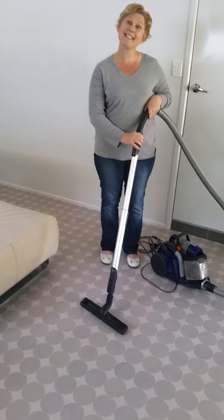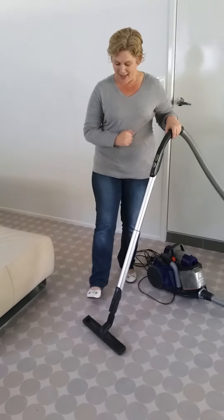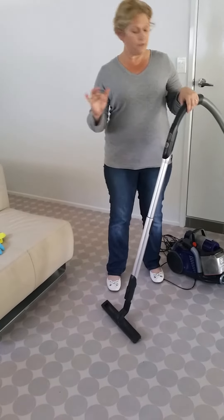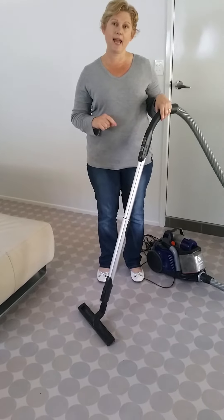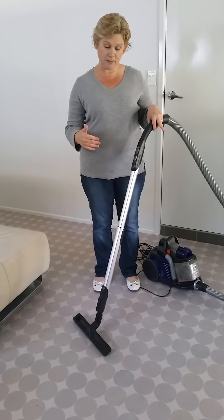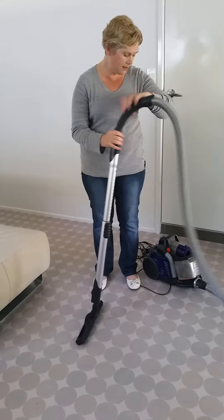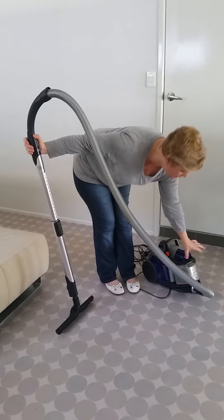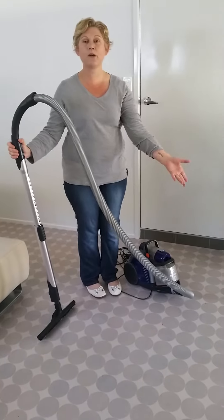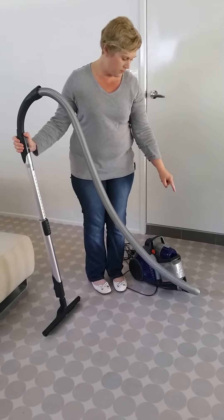We do live in 2016 after all. So when you first start vacuuming, particularly if you're using someone else's vacuum cleaner and not your own and you're not very familiar with it, you're going to have to check. I've been using this vacuum cleaner this morning so the dust canister is getting quite full, but it's not overfull.